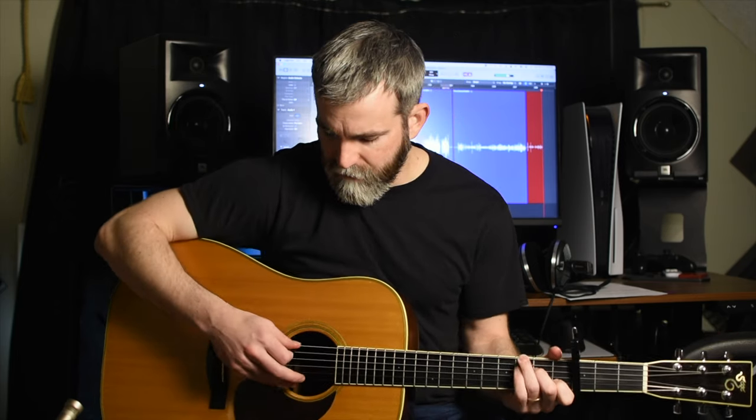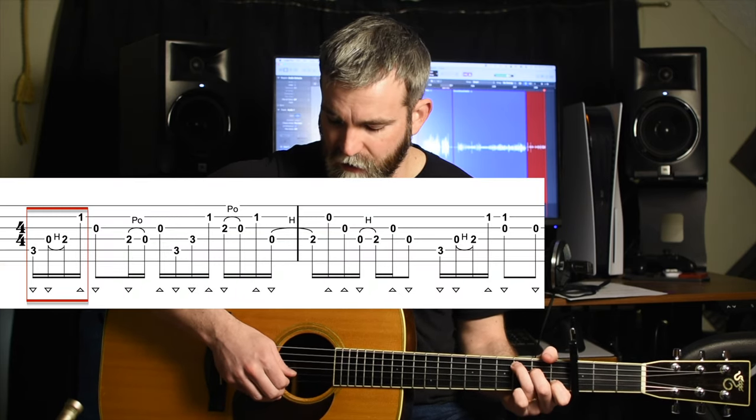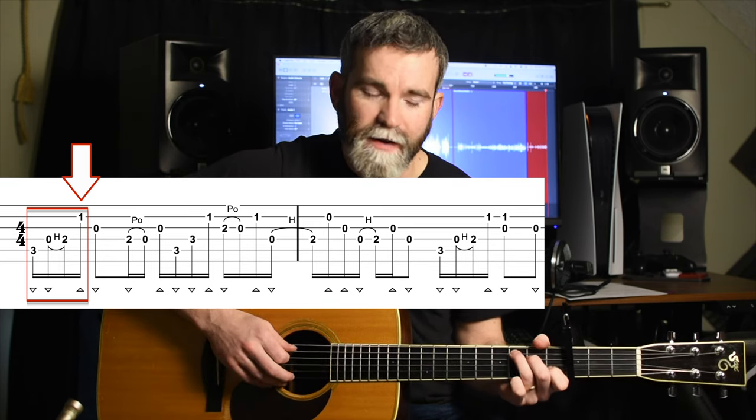If you're new to cross-picking, here are a few tips on generally how I think of it and how I approach it. Basically you're carrying on the sweep of the pick until you reach the end of the road. When you reach the last string of a run, you'll switch to an upstroke just to get you back down into position. So you're doing a lot of what they'd call sweep-picking here.